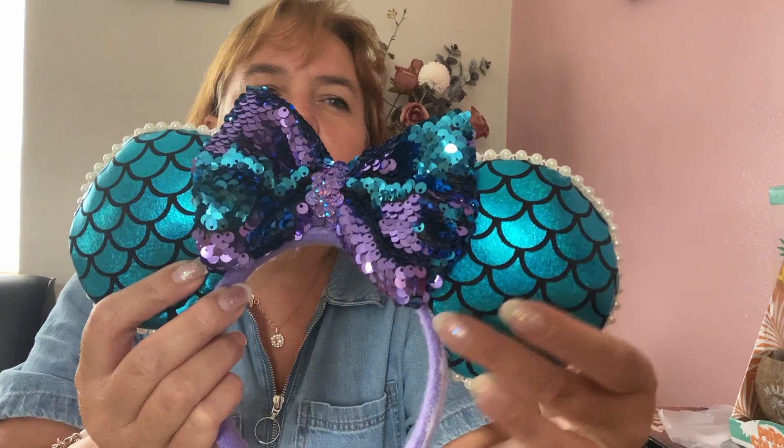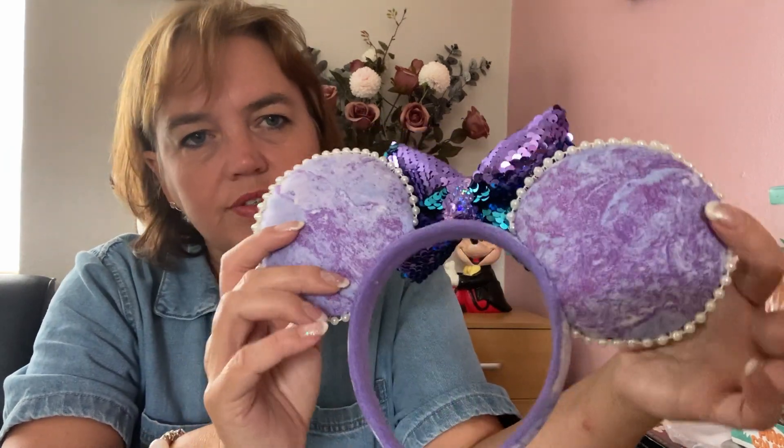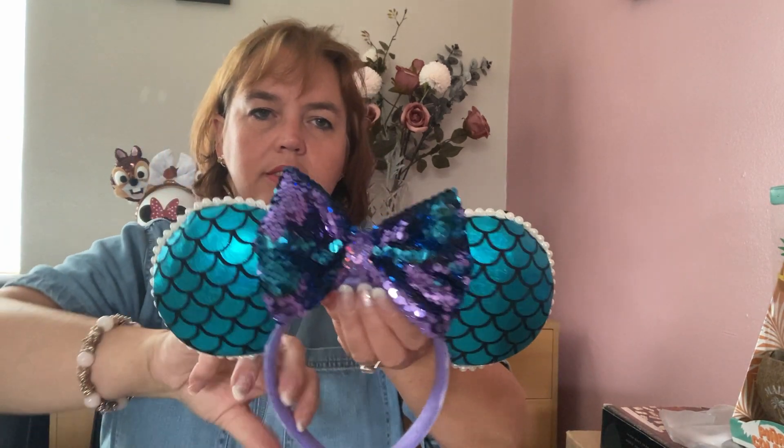My next handmade Little Mermaid ears have a shiny scale fabric on the front and a purpley fabric on the back that almost looks like water waves. The same fabric is on the headband, and there's a two-way sequined bow in purple and turquoise to match the ears. I like these a lot, but I have those other Little Mermaid ears so I haven't worn these.